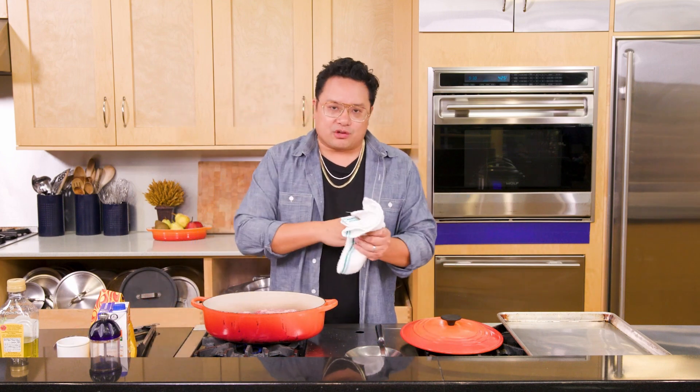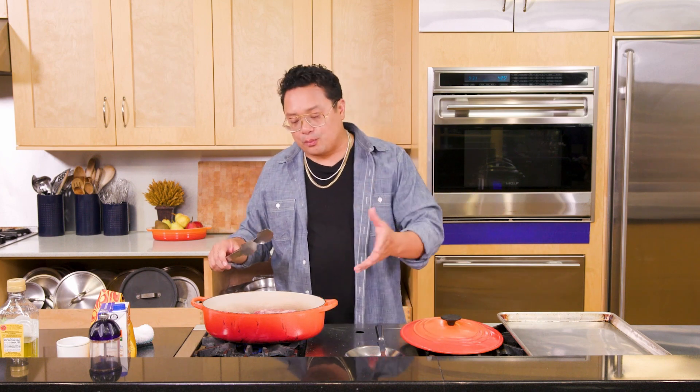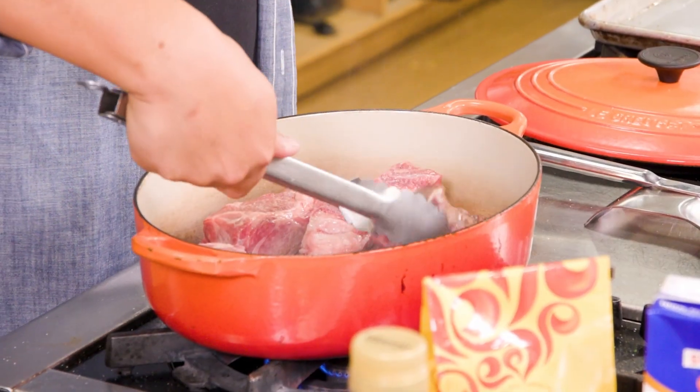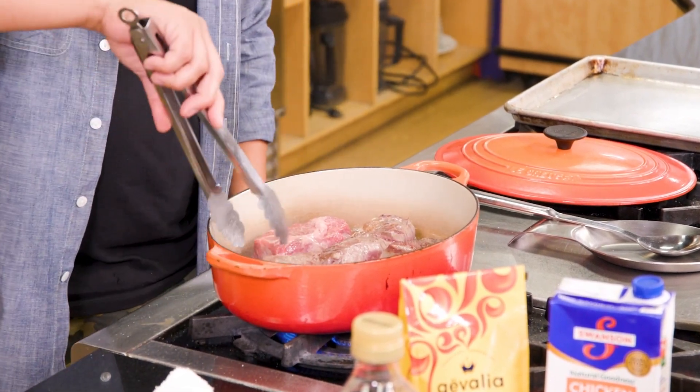When I'm building a braise or most dishes, I'm looking for salty, sweet, bitter, sour — it's the balancing act of all these different flavors that get onto your palate. This isn't necessarily an Asian dish, but I love the ethos of touching all those flavor profiles. I chose to use coffee because it adds a beautiful bitterness, and it reduces down with the red wine and the tomato paste to really make a sweet, sour, salty, bitter braising juice.